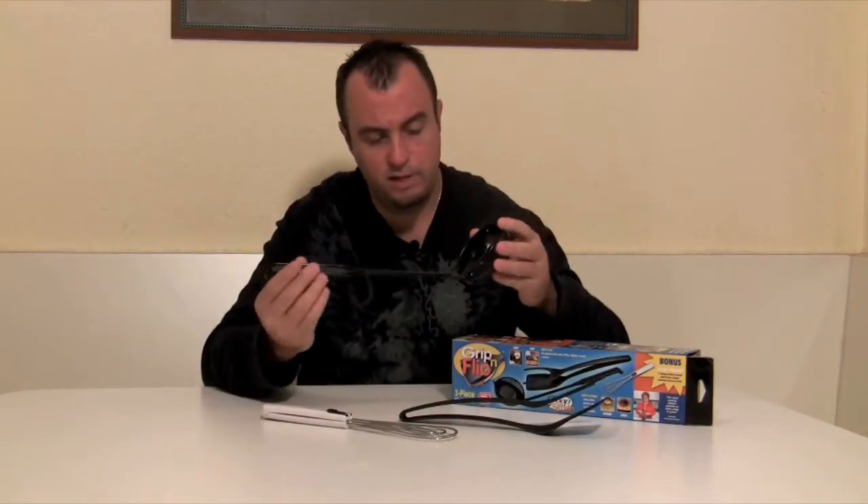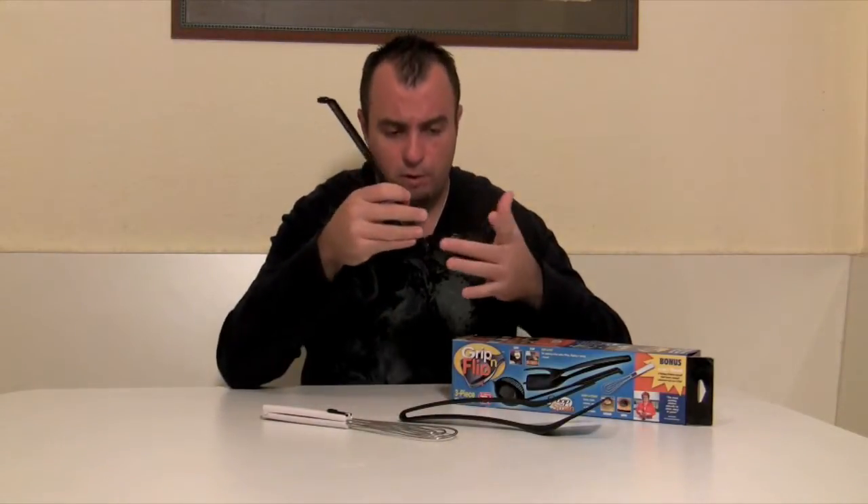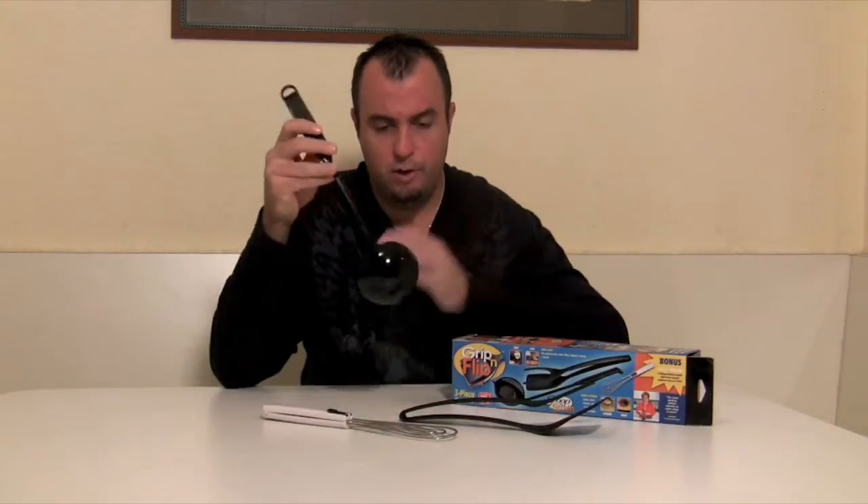The second part of this Grip and Flip system is the Scoop and Strain. This is a ladle that also has a strainer on the side, so you can scoop and then if you want to strain excess liquid you just turn it this way and serve.